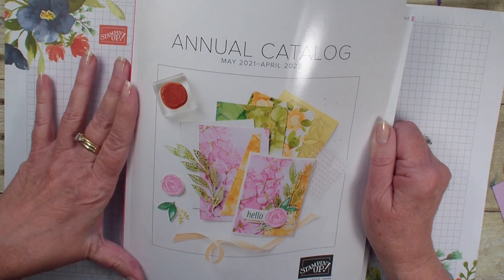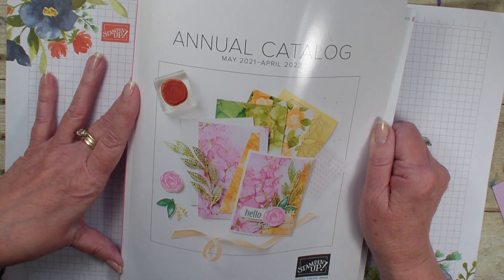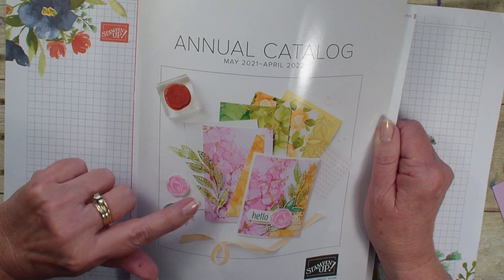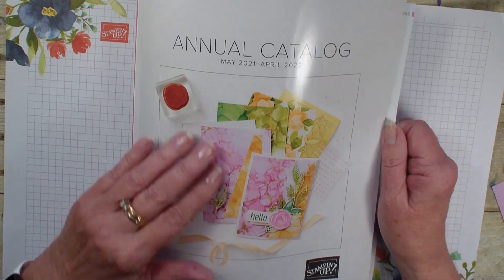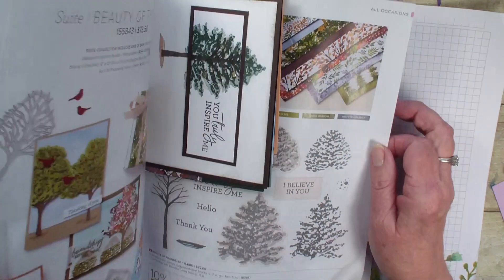Every time there's a new catalog, we do a card swap that is headed up by Kim Williams from Butler. So a shout out to Kim. I will have everybody's name that took part in this swap over on my blog, StampingWithLinda.com. Beautiful cover, but let's go ahead and open it up.